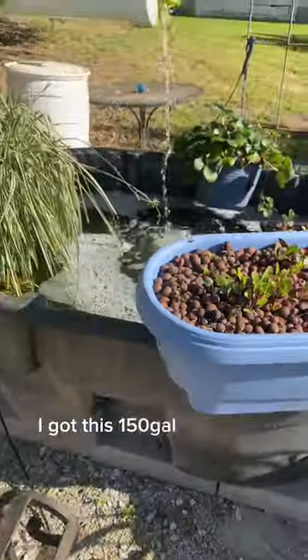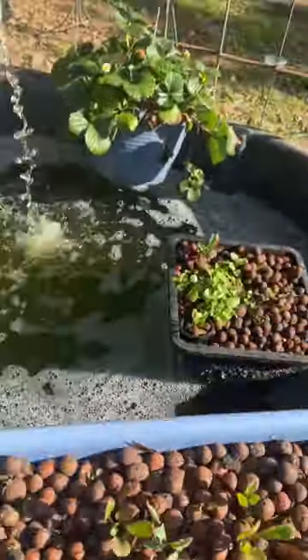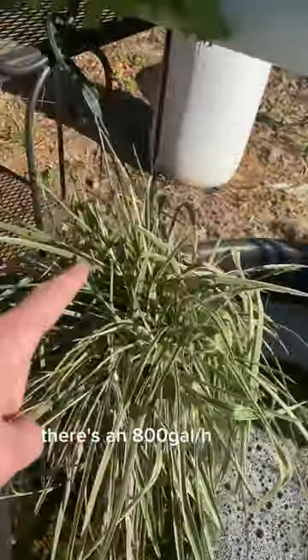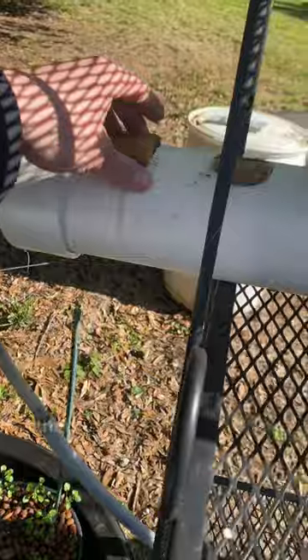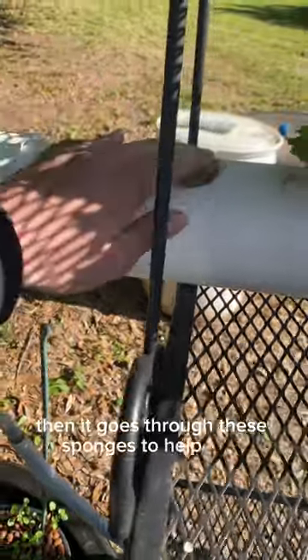I got this 150 gallon tank from Tractor Supply. There's an 800 gallon per hour pump that pumps water into this 4 inch PVC pipe. Then it goes through these sponges to help filter. There's also lava rock inside the PVC pipe to act as extra filtration.